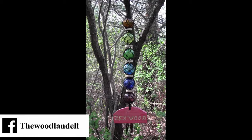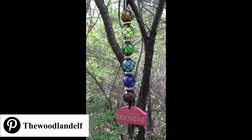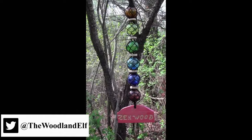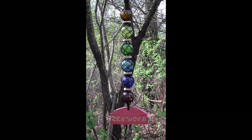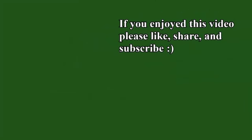Then I just took it and hung it outside. It makes a nice little entranceway to my little woodland, which I call Zenwood. So just a simple way to do a little macrame container — I'll get a little bit better!